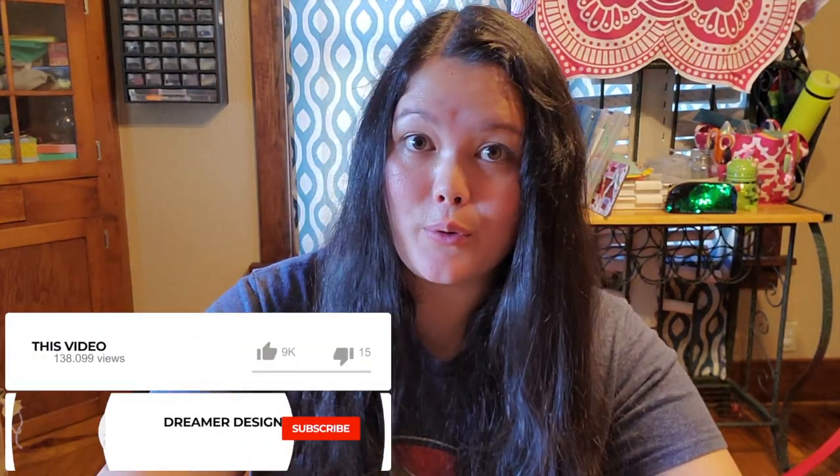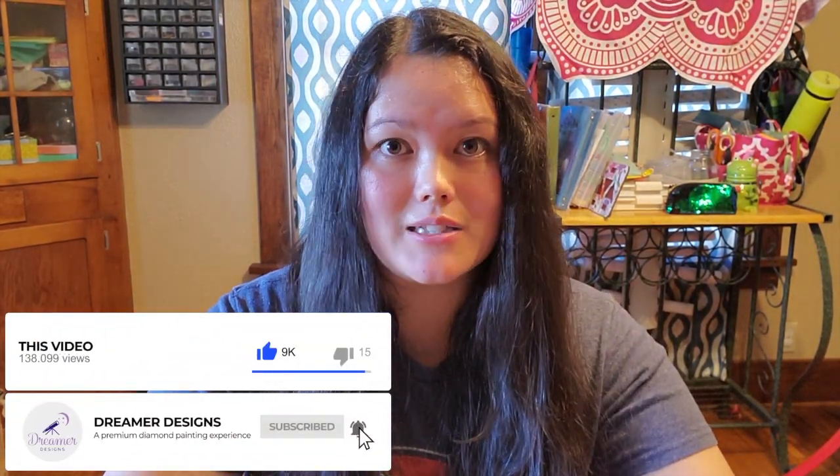Before you guys continue on with this video, please don't forget to give Dreamer to Design some love by subscribing if you haven't already.